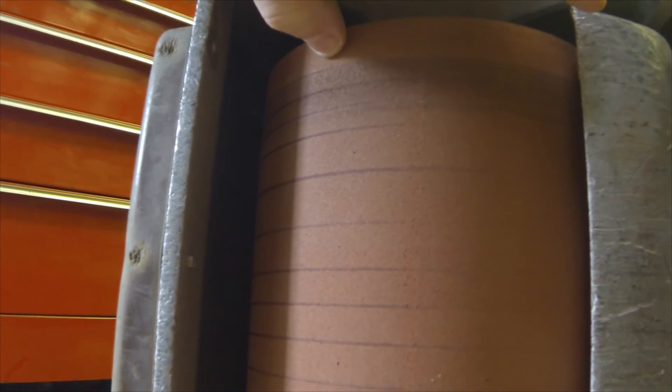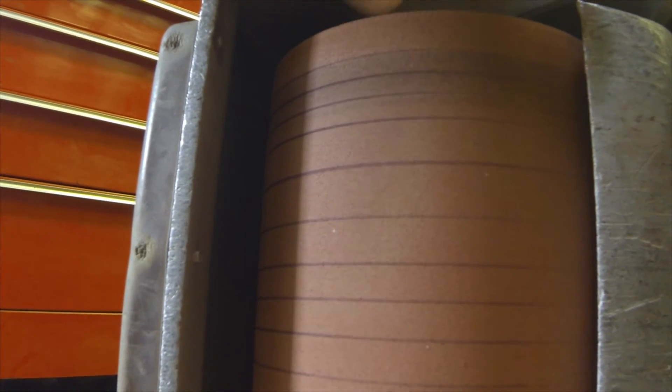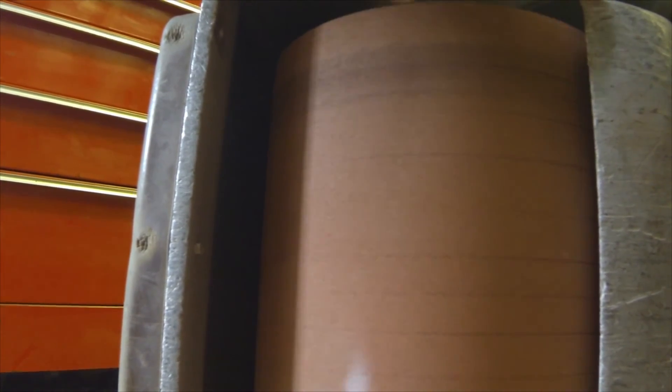There's also an interesting line running across the face of the drum from the top to the bottom. I assume this is a start and stop point — something along those lines; I suppose it could be a seam.